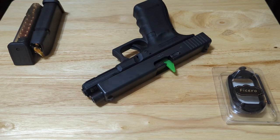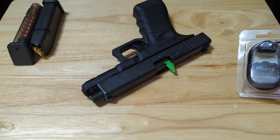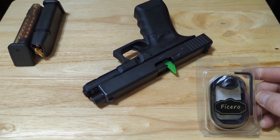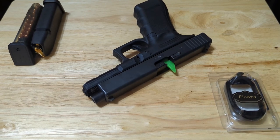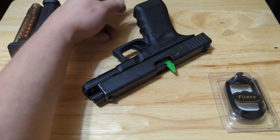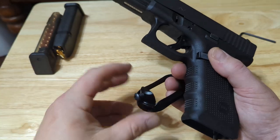Hey guys, how's it going? Today I just wanted to take a quick look at these Fissero Glock baseplates for sale on Amazon for $16.99. They seem to be very good quality and are a great alternative to more expensive name brand Glock baseplates that mount at the bottom of your magwell.